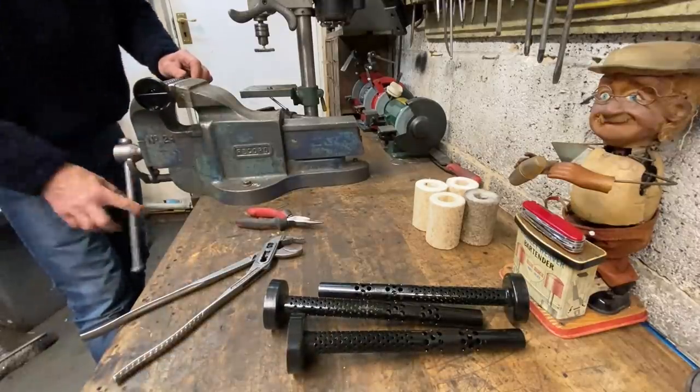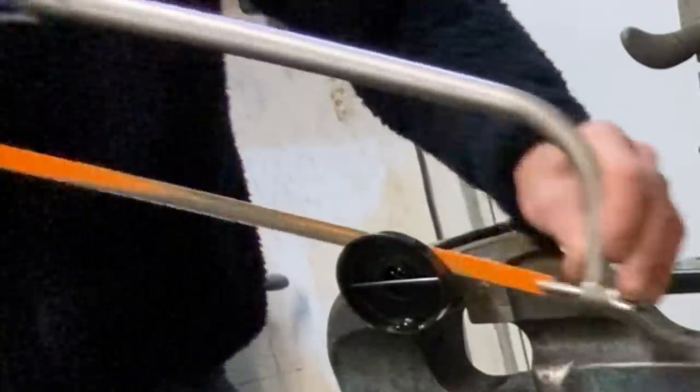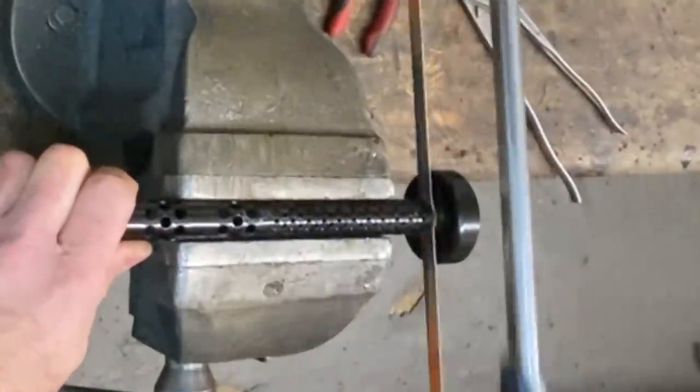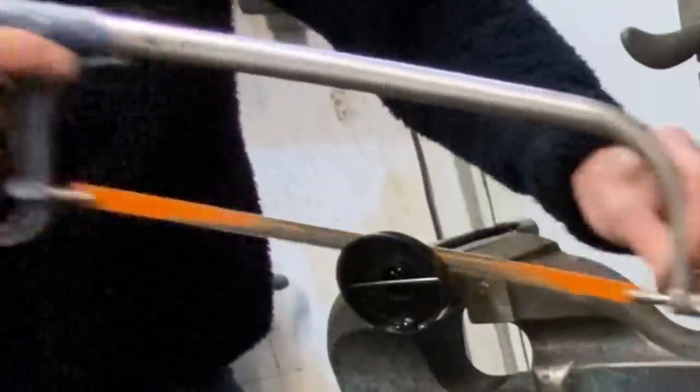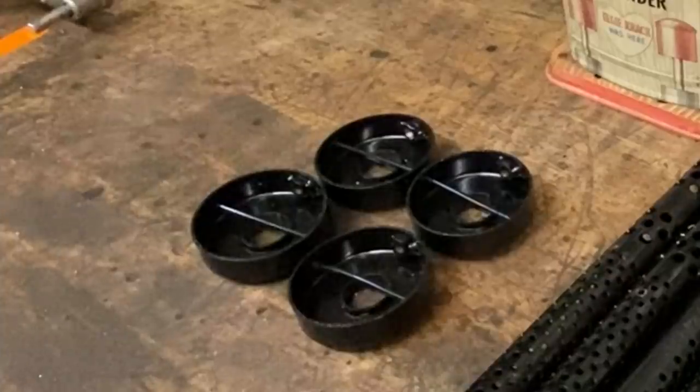I grip the baffles in the vice one at a time and cut off the end plate, keeping the piece of tube because it might be useful for making other exhaust system parts. When the four baffle tubes have been sawn off I look for some suitable tube that's larger to weld back on as four short versions.